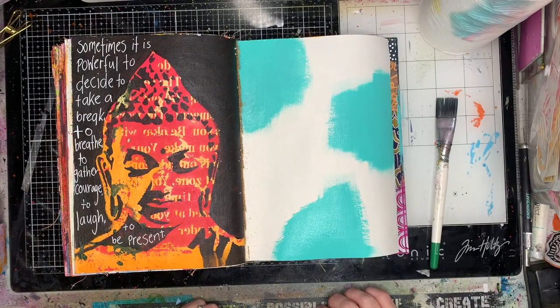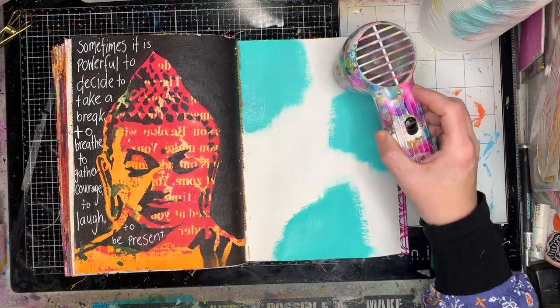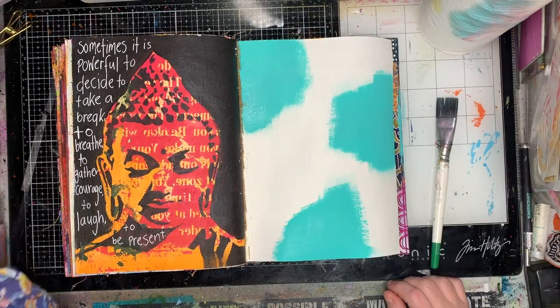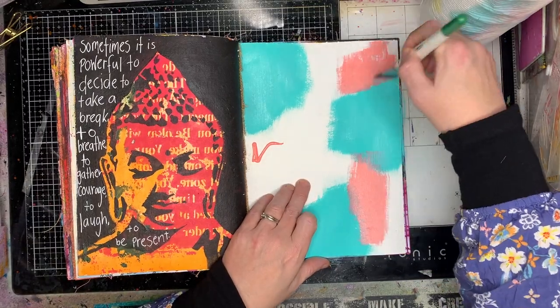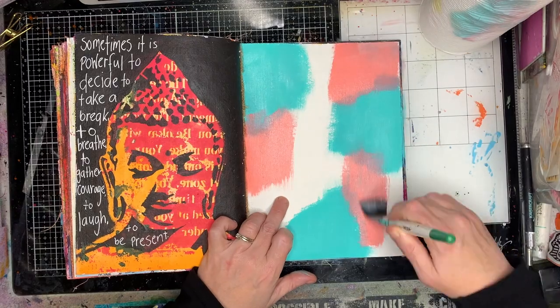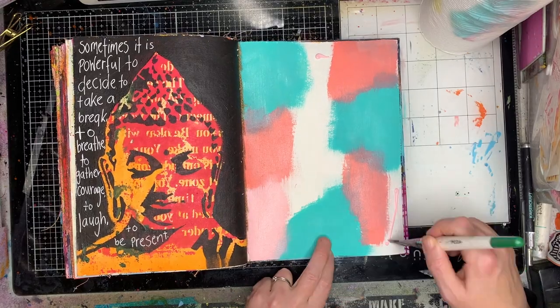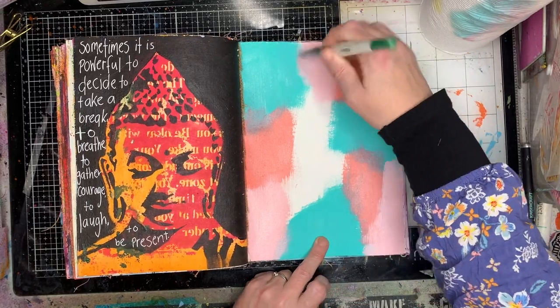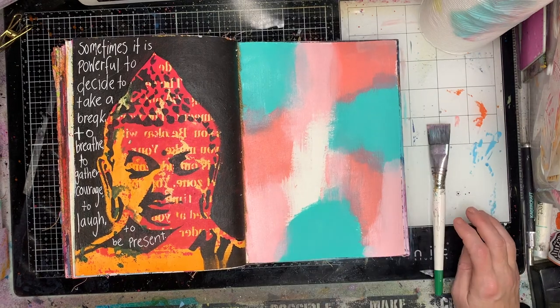I have no thoughts on this apart from the fact that I knew I wanted to use bright colours. I wanted to get out of my head a little bit, I wanted to have fun, I wanted to relax. So this is what I do a lot of the time when I don't have a plan but I just want to play in my journal, which is just apply paint to my background, usually lots of different colours.